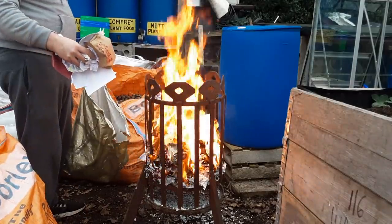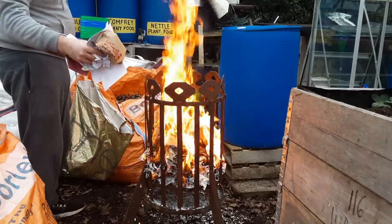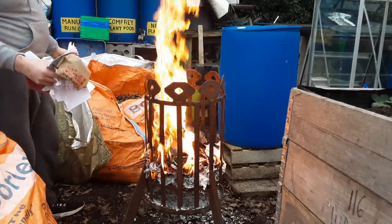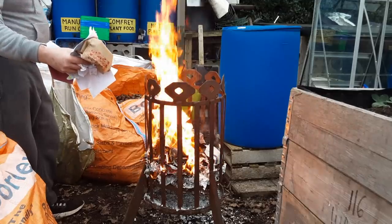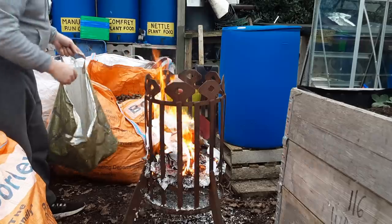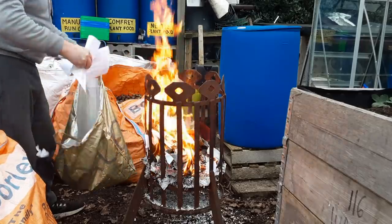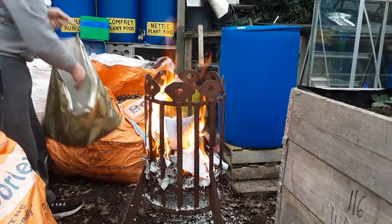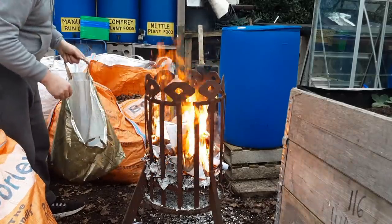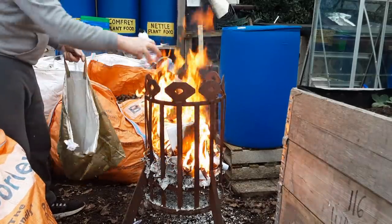Welcome back my gardening friends. Getting a chance to have a little warm, just burning all the important papers with anything on that we don't want anybody else to have. This is one of my jobs to do for Mrs K — they always come first.